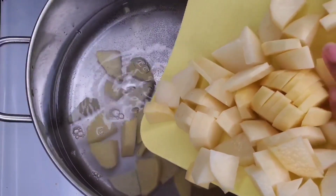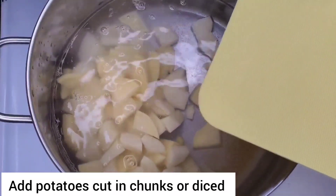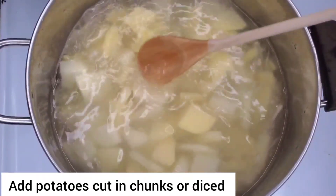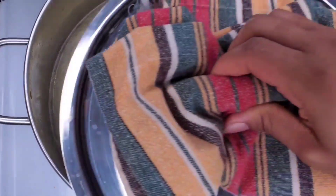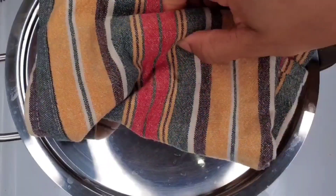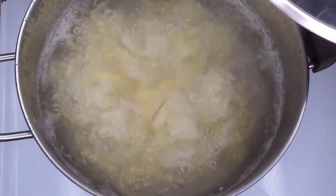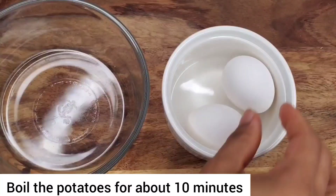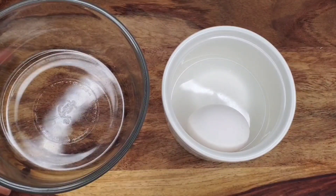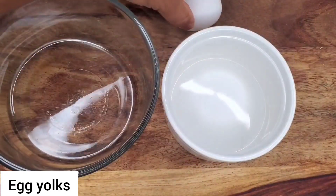Moving on to the potatoes. We're simply going to be boiling the potatoes and mashing them with some butter and some other ingredients. Add your potato to the water and then allow it to come up to a boil. We'll leave that to boil and then we're going to move on to our eggs.